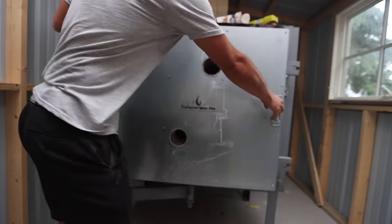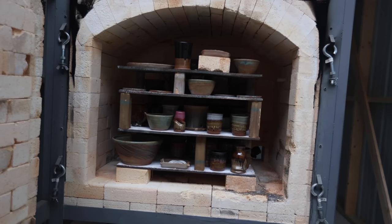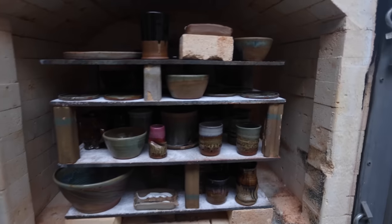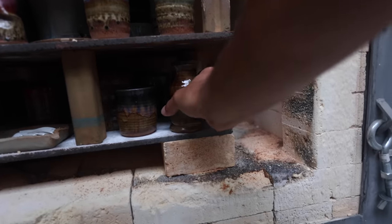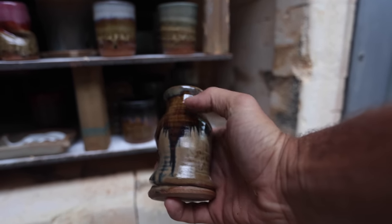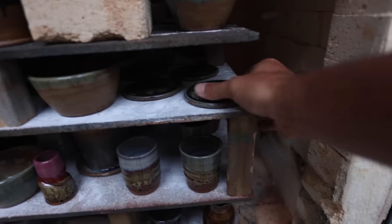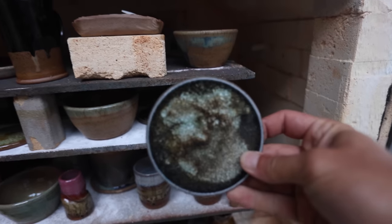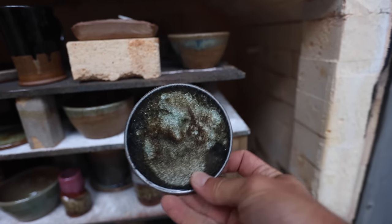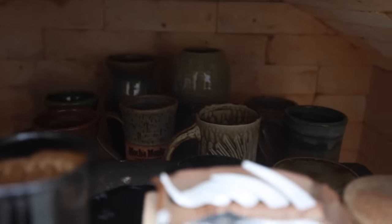All right, let's open this thing. So far I see a cool ash glaze on there. This one was really cool — look at that baby, winter wood over sandstone. These coasters turned out pretty cool, a little different, got a lot of carbon in there. Some interesting cool stuff back there.